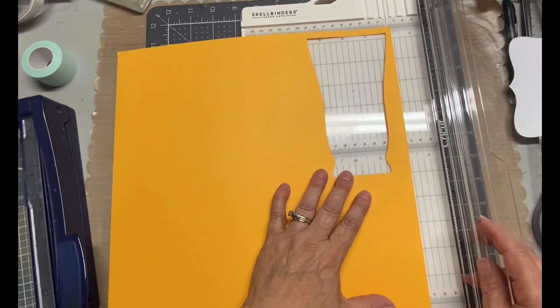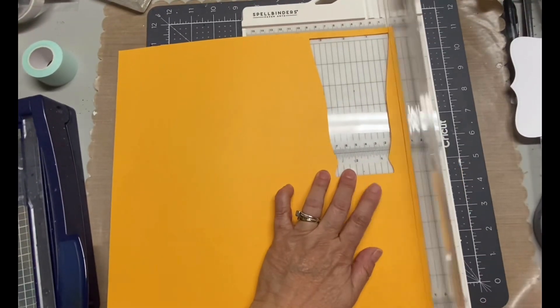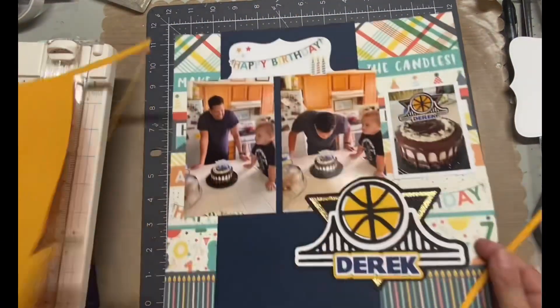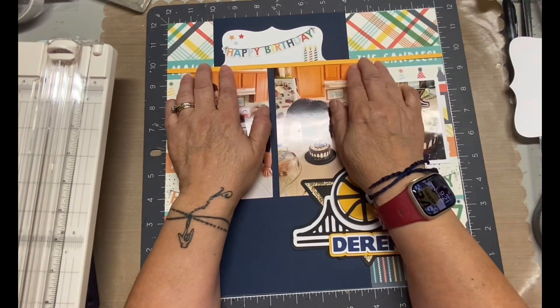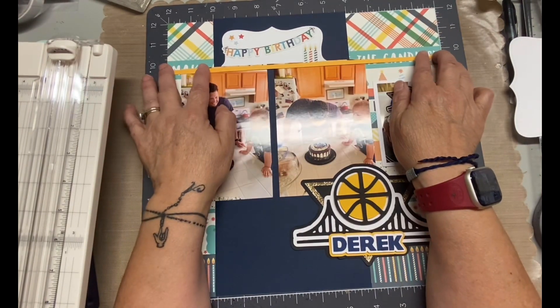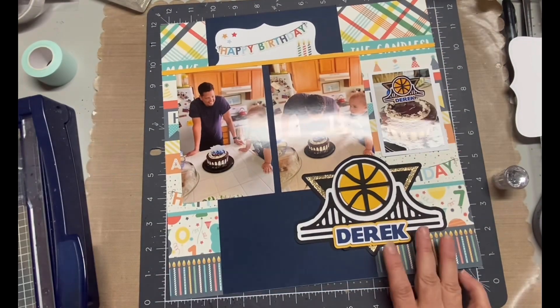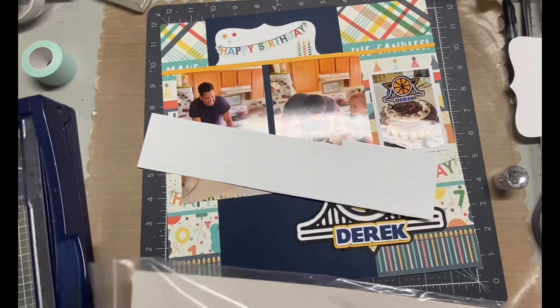I grabbed this piece of paper — you see how there's barely a sliver up there on the top? That's all I needed, just a sliver of paper, because I'm going to cover the bottom of that candle. I think it blends well with the photos and kind of keeps everything in line. It's just a bright yellow piece of paper, but I love how much of a big difference it makes, or in my mind it does.